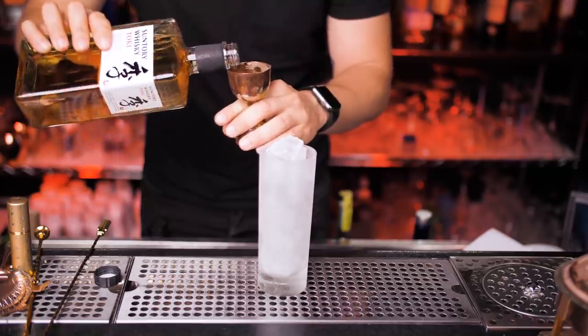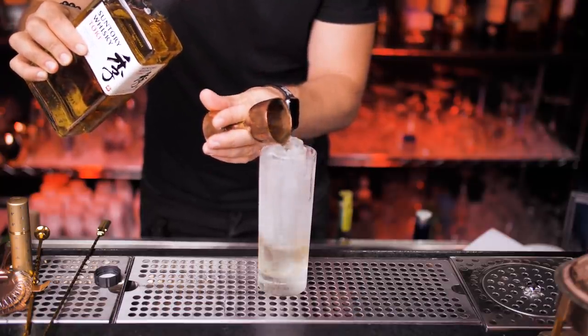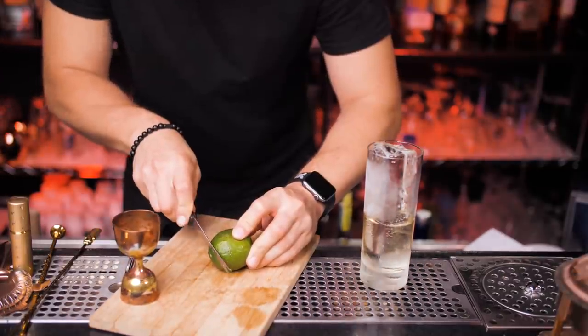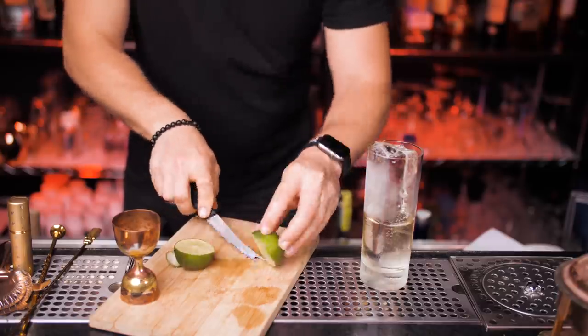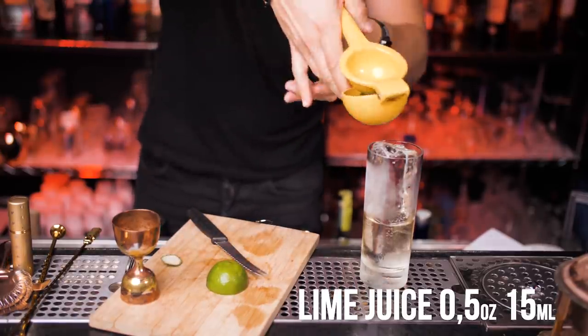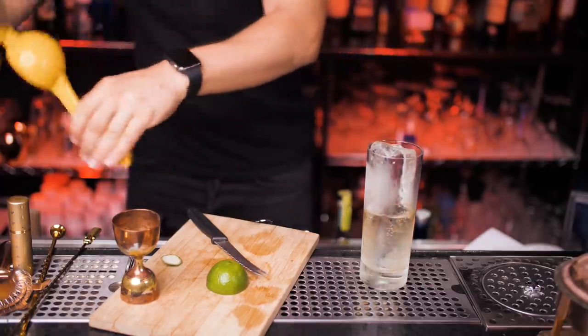Using golden bar tools, we need two ounces or 60 milliliters of Toki whiskey. Now let's get a fresh lime — roll it a few times so it will juice easier. We need half an ounce of juice, so just squeeze it directly into your glass.